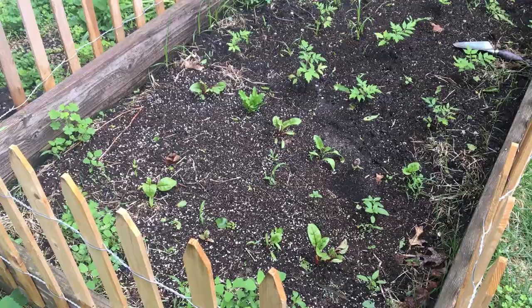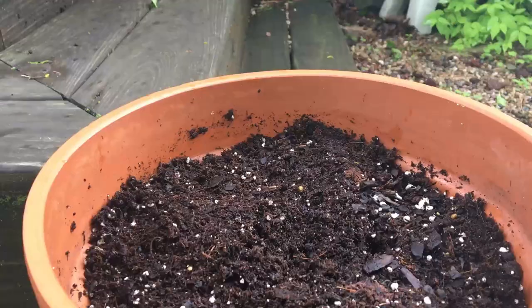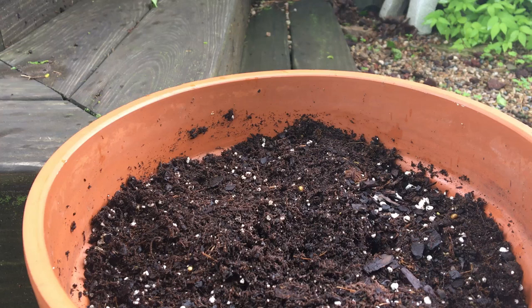For ongoing maintenance, containers tend to dry out faster and need more frequent watering than gardens planted in the ground — this could mean daily watering if the weather is very hot and dry. To check if your container needs to be watered, simply poke your finger into the potting mix. If it feels dry to about 1 inch deep, then it's time to water. Don't let your container dry out completely, as the mix tends to pull away from the sides. If it does, let the container soak in a tub of water for about 20-30 minutes.